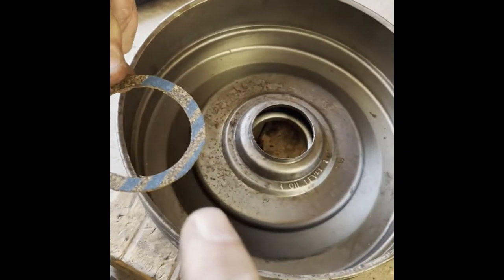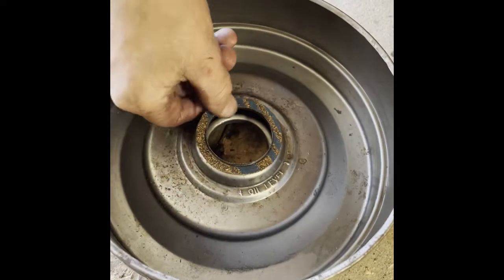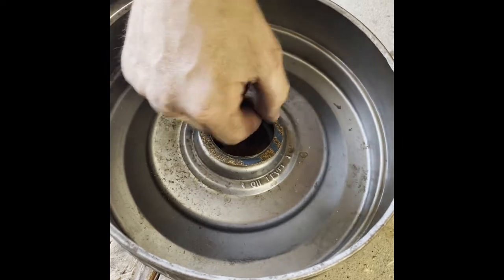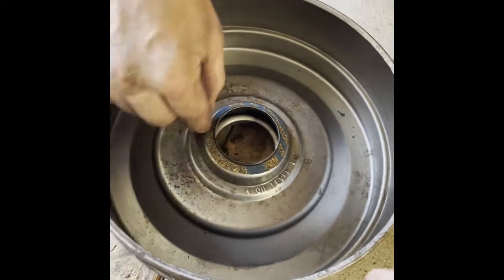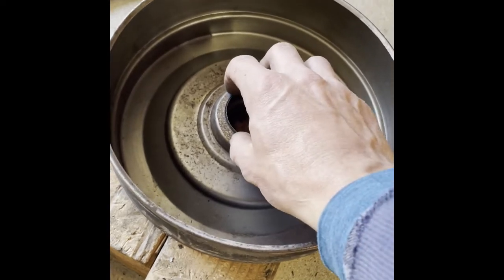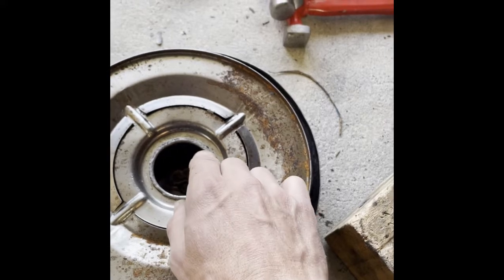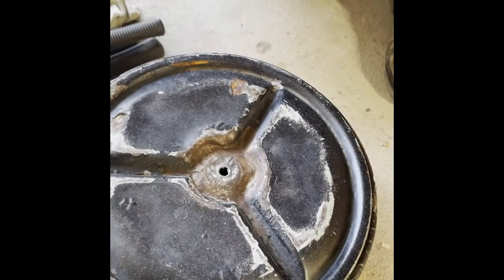And we also added a cork gasket that goes right here, to keep them from locking together, and it also seals it because of the oil. It felt like this OD was an interference fit with this ID — too much of an interference fit. And now she just — boom — sets together and pops apart.